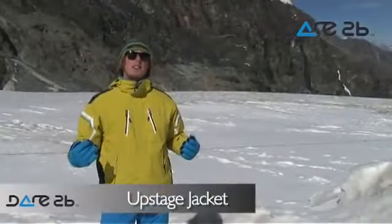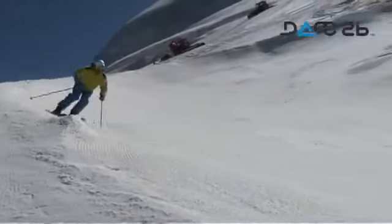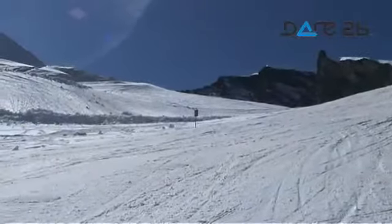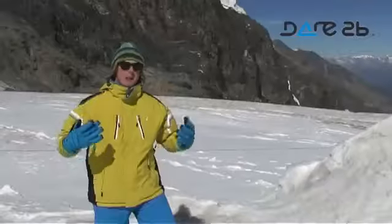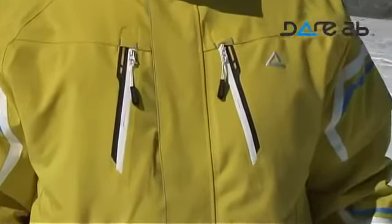This is the Upstage jacket from the Ski Sport range, and it is packed full of features. The fabric is of the highest performance — we have a hydrostatic head of 20,000 millimetres and it is full stretch, which allows for maximum movement. It also has a DWR finish and is highly breathable.